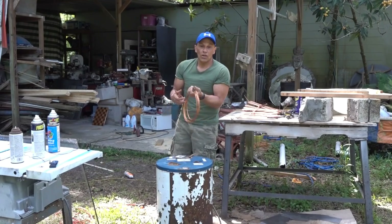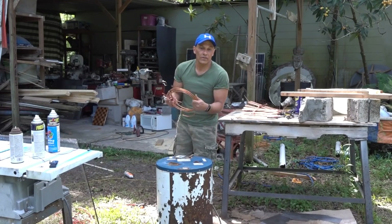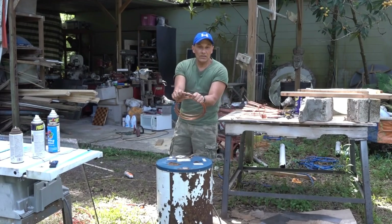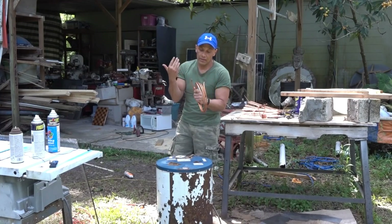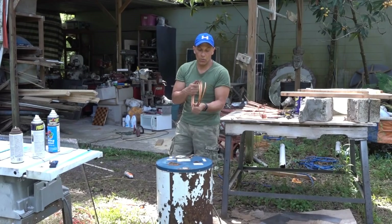This is copper tubing you get at Lowe's or Home Depot. It costs about $9 to $20 for a 25-foot section, depending on which one you get. It is for the water inside of your refrigerator. If you were to just try to bend this around something, you will flatten it, kink it. There are different methods where people have filled it with lead, sand, all kinds of stuff. What we're going to be doing is filling it with water.